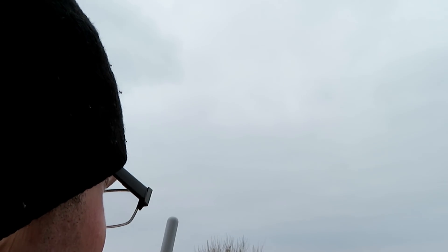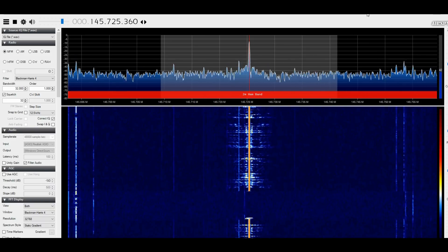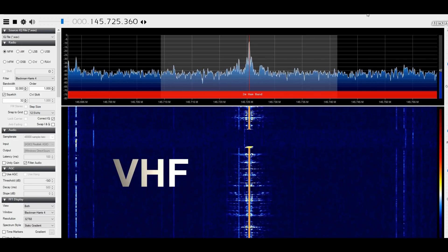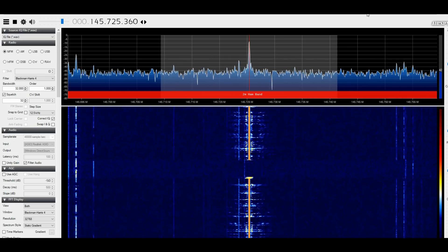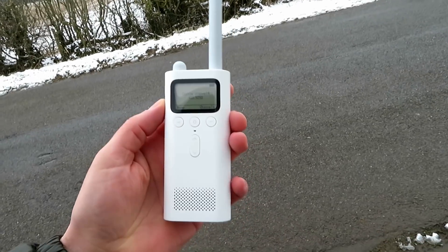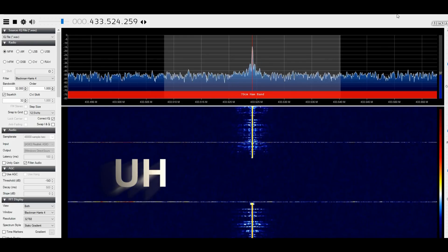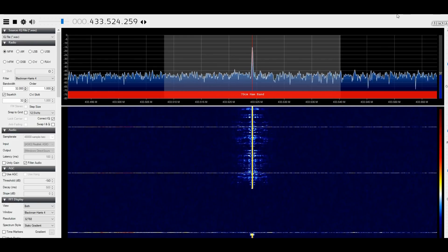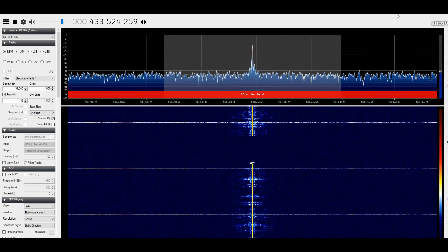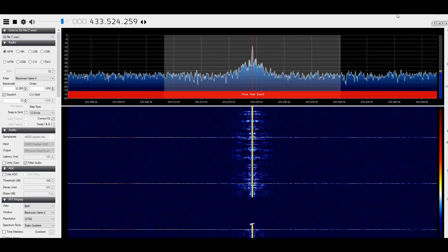This is G7LNK portable testing the Yami ME radio at location B, approximately 6 miles. Testing: 54321, 12345. The quick brown fox jumped over the lazy dog. Right, we're here on UHF. This is G7LNK portable, Golf 7 Lima November Kilo portable with the Yami ME radio at location B, approximately 6 miles. Testing: 54321, 12345. The quick brown fox jumped over the lazy dog.